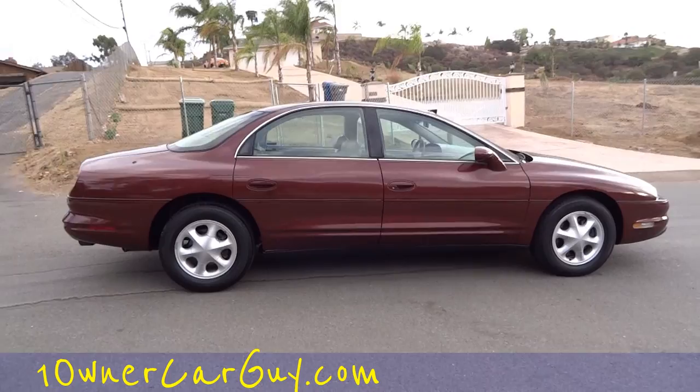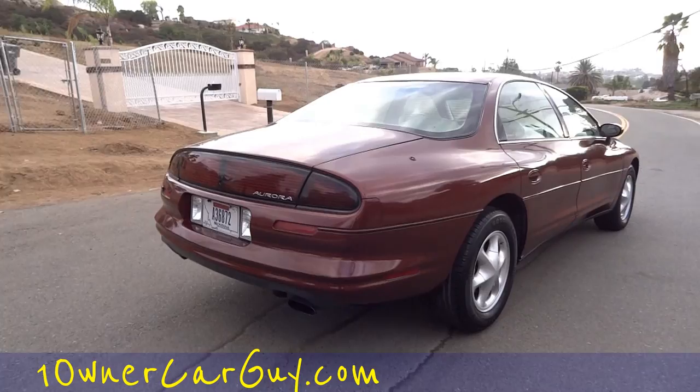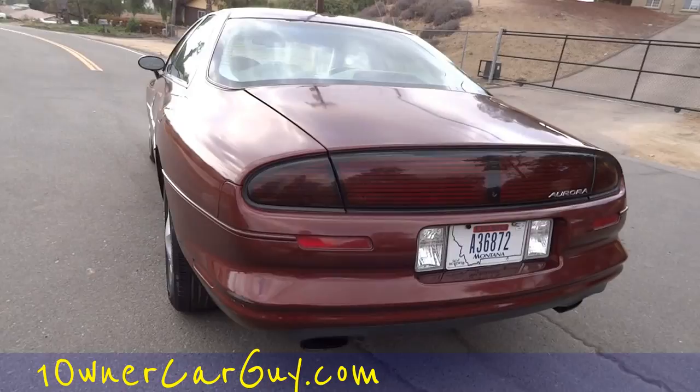Two owners. I do a lot of one, two, and sometimes three owner cars. Make sure and subscribe, like, comment, share my video. Sharing my video really helps out, and I really appreciate it.